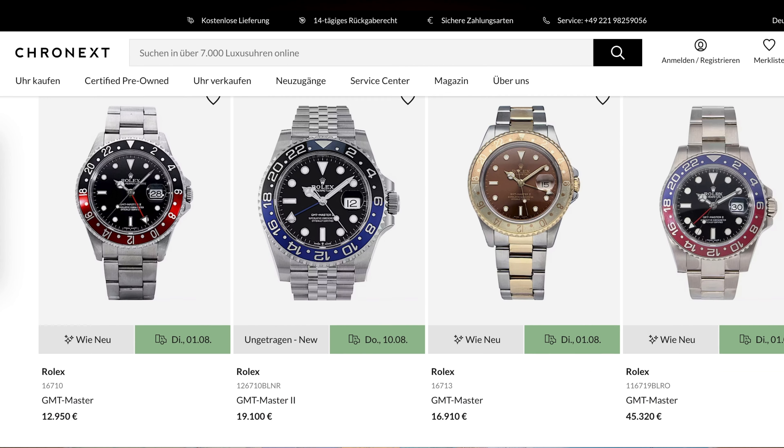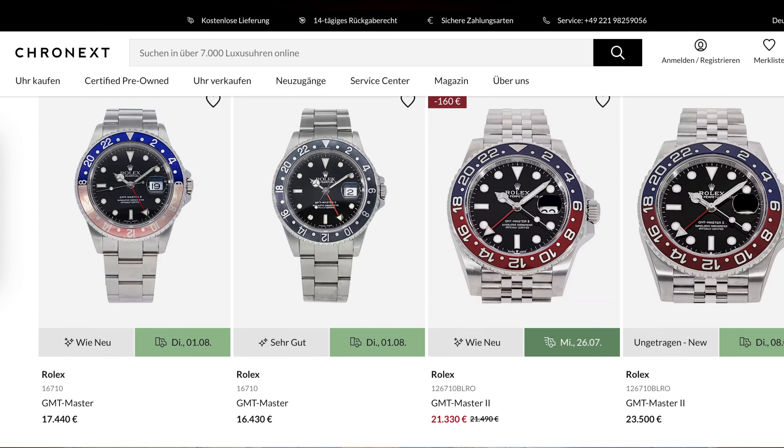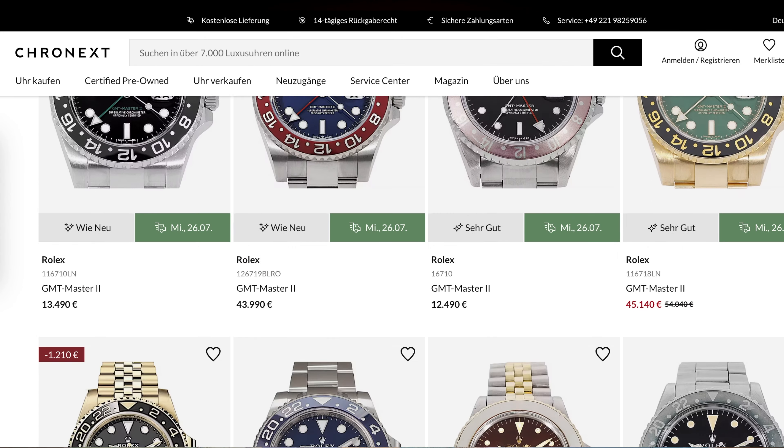We have a huge range of all different generations and vintages of the GMT Master 2, as well as tons of other GMT watches from all your favorite brands. Make sure you check the links in the description below if you're looking to add one to your collection. If you liked this video, make sure you like it and share it, subscribe to the channel and hit the notification bell so you know when the next video comes out. Thanks for watching this quick overview of how to use a GMT bezel, and we look forward to seeing you in the next video.